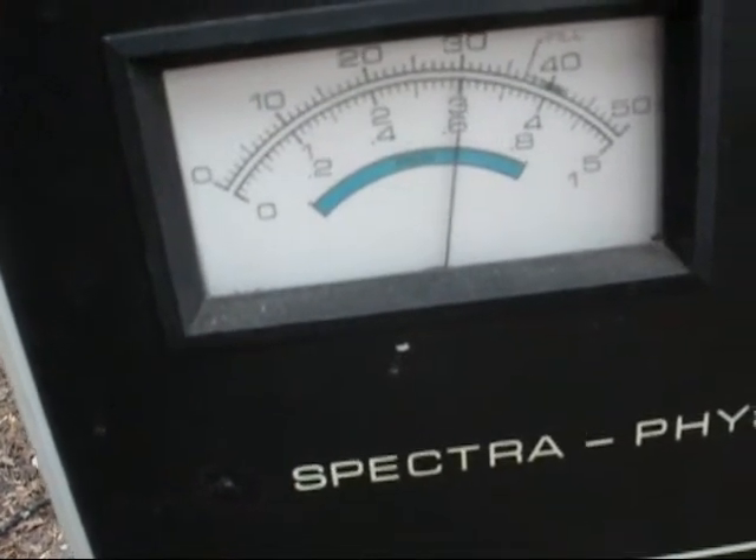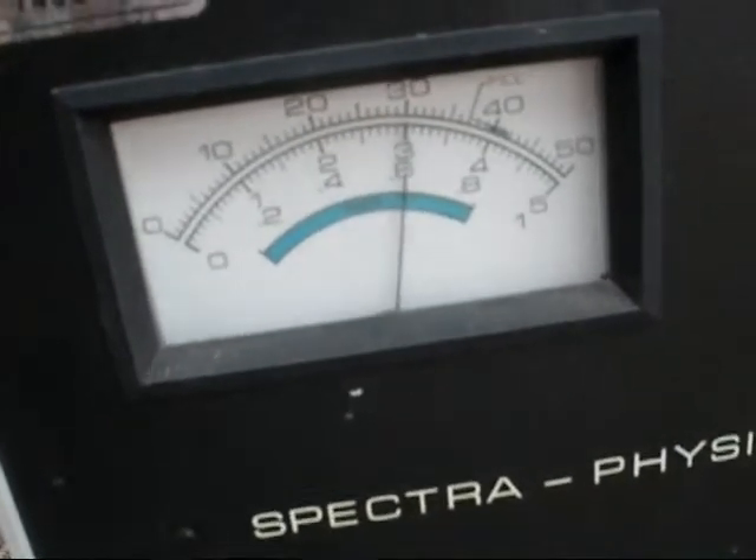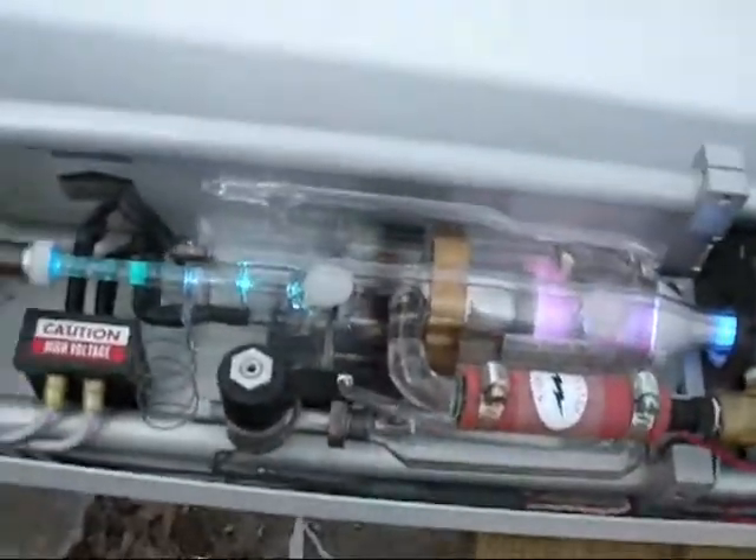That's about all I can pull off my fade converter. It will creep up to about 31 amps. There you go.